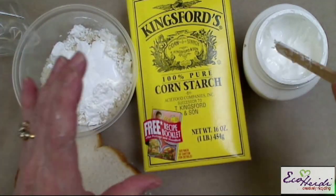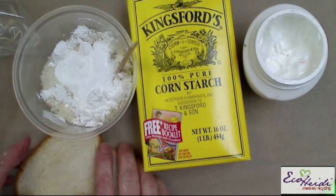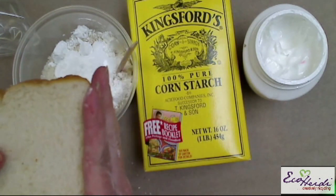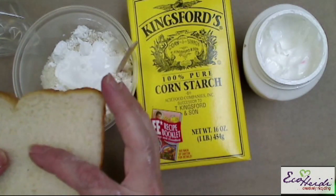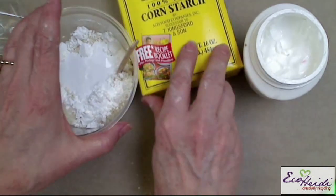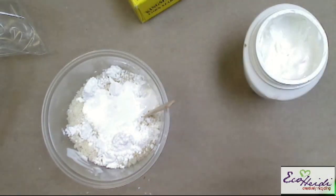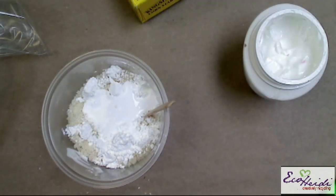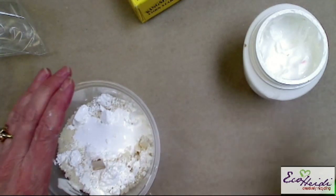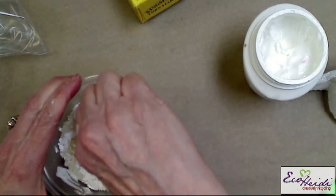And we're going to add a dab of cold cream. So in here right now, I have two slices of bread with the crust removed, put through the food processor. I have two tablespoons of cornstarch, two teaspoons of lemon juice, two tablespoons of Aleem's Easy Flow Tacky Glue, and just a dab of cold cream. And now we're going to stir it — just mix it until it all sticks together.